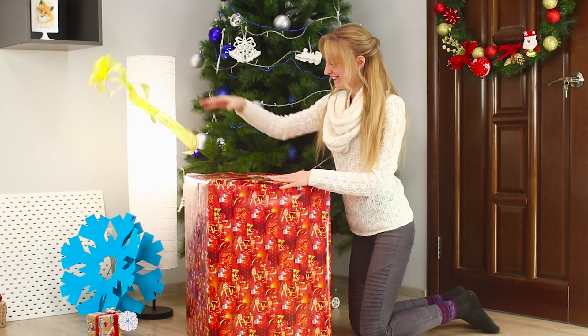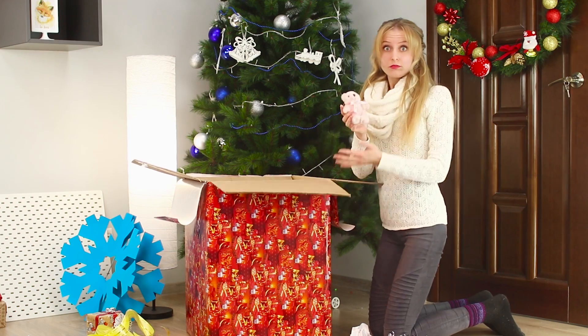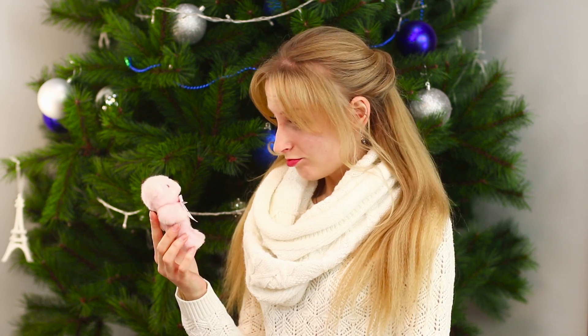Attach a bow and you can gift it! Your friend happily opens the box, but all there is inside is a mini bear. It's the thought that matters, not the size of the gift!